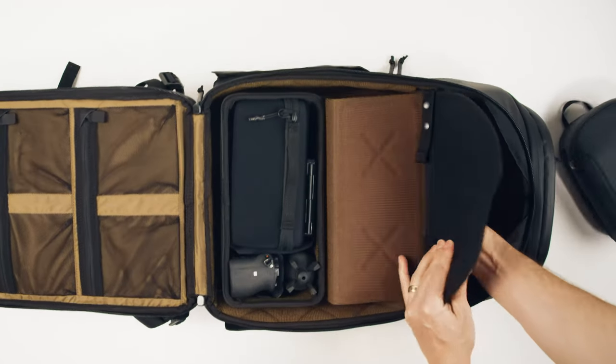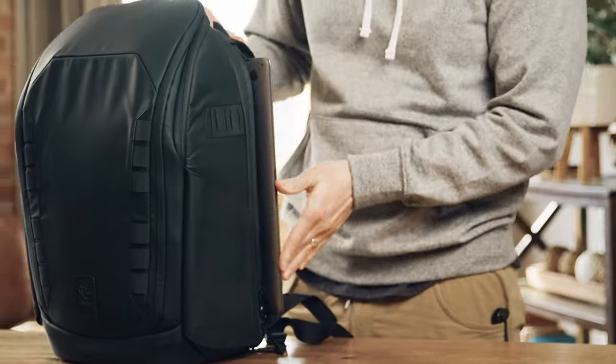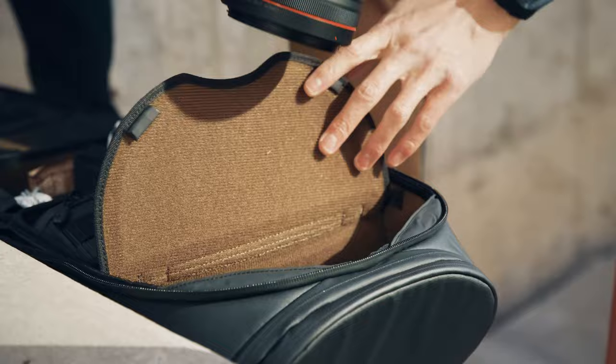We thought carefully about how you would access your gear: easy top access, external laptop access, full back access, and a magnetic door to access top gear from the back.